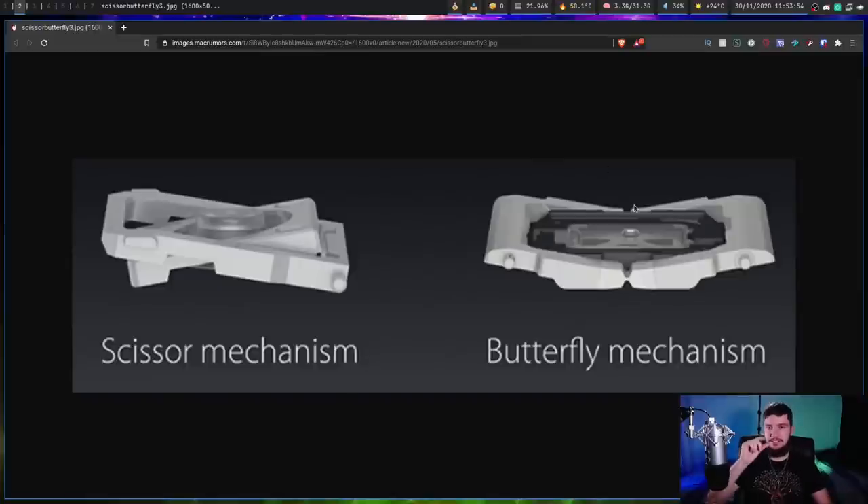Apple made butterfly switches, which are these very, very tiny things where if you get a speck of dust in them, they break. They do basically function in a similar way — they have this bendy mechanism and a membrane in the middle — but butterfly switches feel like you're tapping against a touchscreen, really. Scissor switches are what you see on most other laptops.